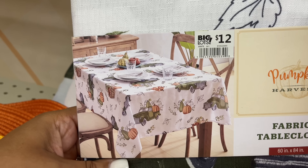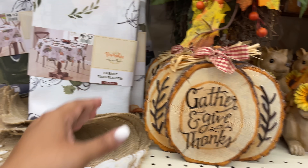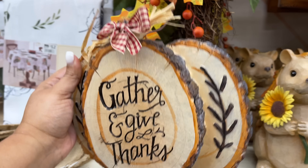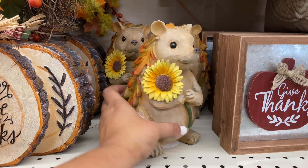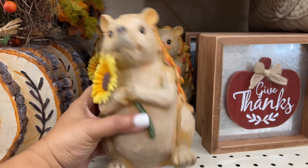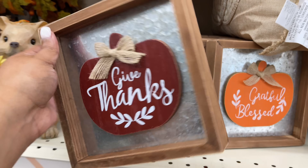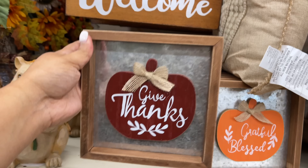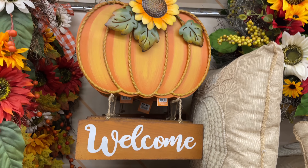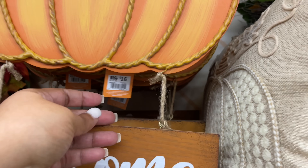Here is kind of a matching piece — it coordinates with the placemats we just saw and the throw pillow that's coming up. Here is a tablecloth with all of the little green trucks. Twelve for this guy. This one is so cute — I like how they did the little leaves in ceramic. You know how the real ones with real leaves all break off? I like how this one is all ceramic so it has that look but the leaves won't break off. Sixteen for this one.